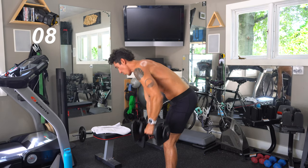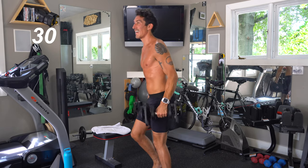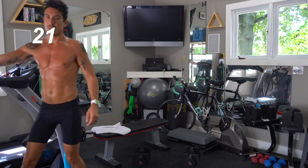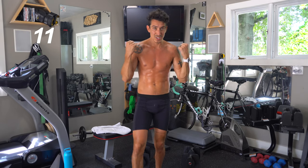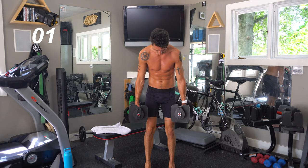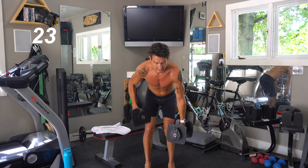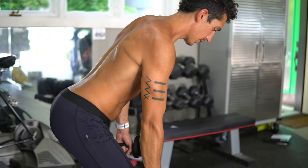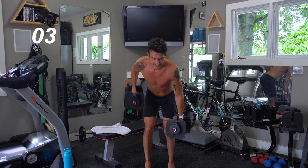Keep going, you guys — almost done. Okay, 30 seconds off. We've got one more set. We are done with abs; we're going to finish back, then move on to shoulders and finish with biceps. Last rep, bent-over row. Keep that core flexed, keep those legs strong, and pump. Right arm now — as many as you can in 30 seconds with good form. It's about focus. Think about that muscle, that arm, that lower back, the legs. Everything is working now — that's why I like these full-body workouts.